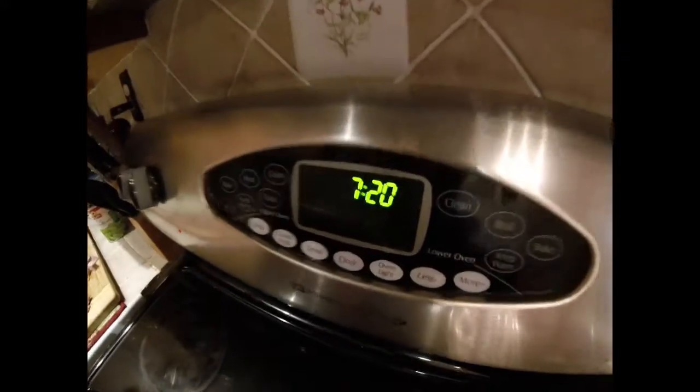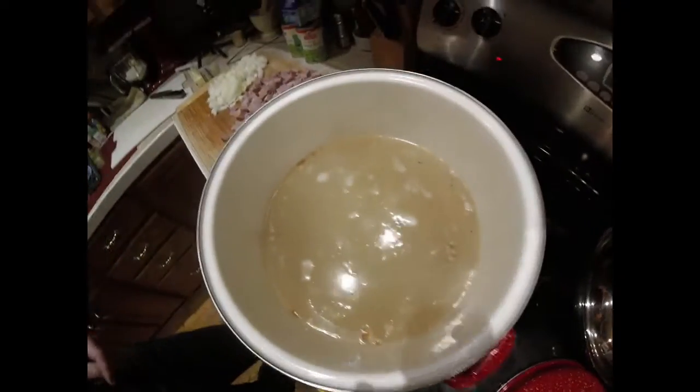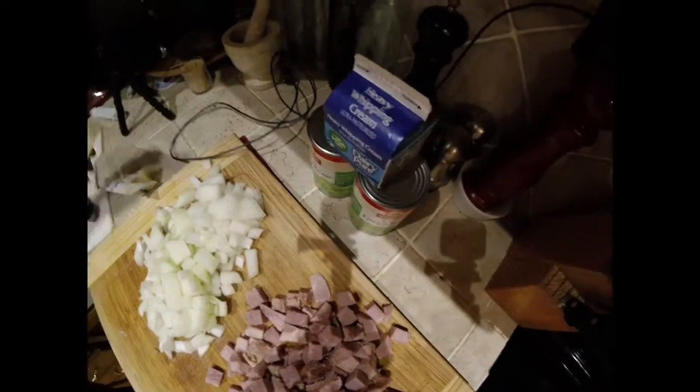All right, and here we go guys, we're back — we're at somewhere around 7:20 to 7:30. At this point I already put our potatoes in; I'm going to wait for it to come back to a boil. I'm going to add the ham, add the onions. I'm going to wait on the green beans since they're already cooked — they're canned — so I'll put them in at the end for like the last five minutes just to warm them up. And we've got to add the heavy whipping cream and butter.